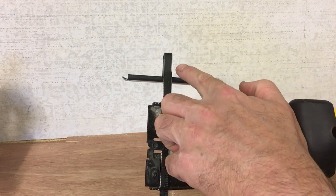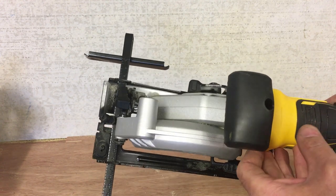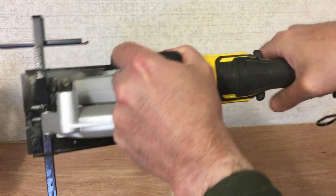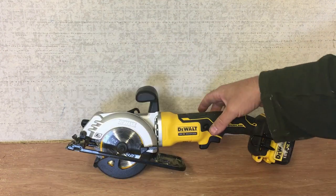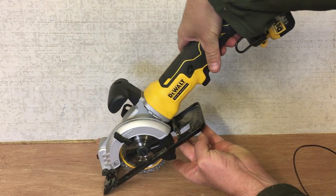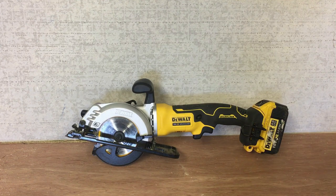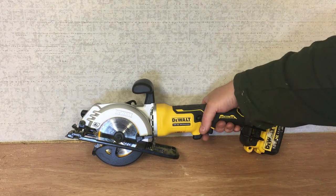I would probably use the guide quite a lot to be honest — I'll demonstrate by ripping down a fence board. The types of materials you would cut with this include thin plywood, fencing boards, and floorboards — I think this would be excellent for those. You could use it as a plunge cutting saw for plumbers and electricians. You could also change the blade for a diamond blade to cut hardy backer board for tiling — there's a multitude of uses really.